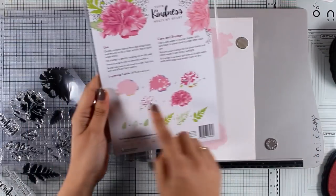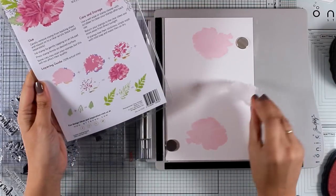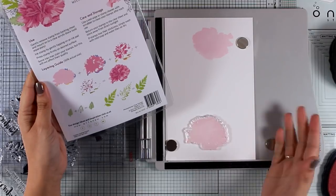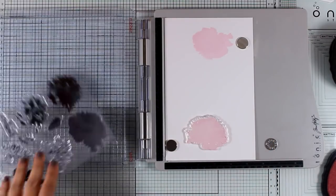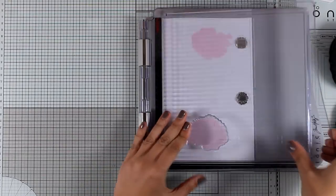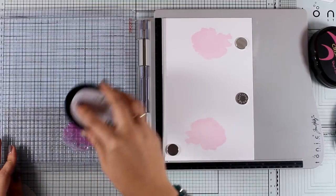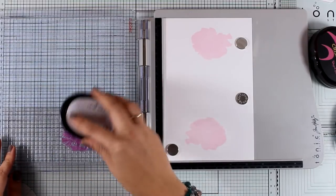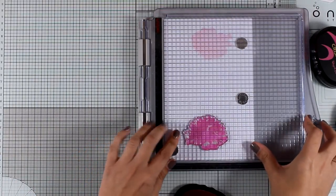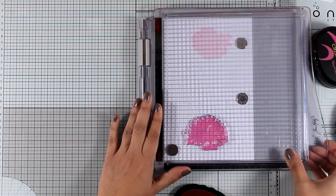Now I am moving to the second layer. You don't have to fuss too much with the guide — they are quite loose and they will look beautiful no matter where you put them. I'm going to place it there, and this time I'm going to use a darker ink pad called Puffy Heart. It's not going to look like much since this is just the second layer, but you will see how it's going to build up and look beautiful after stamping the third layer.